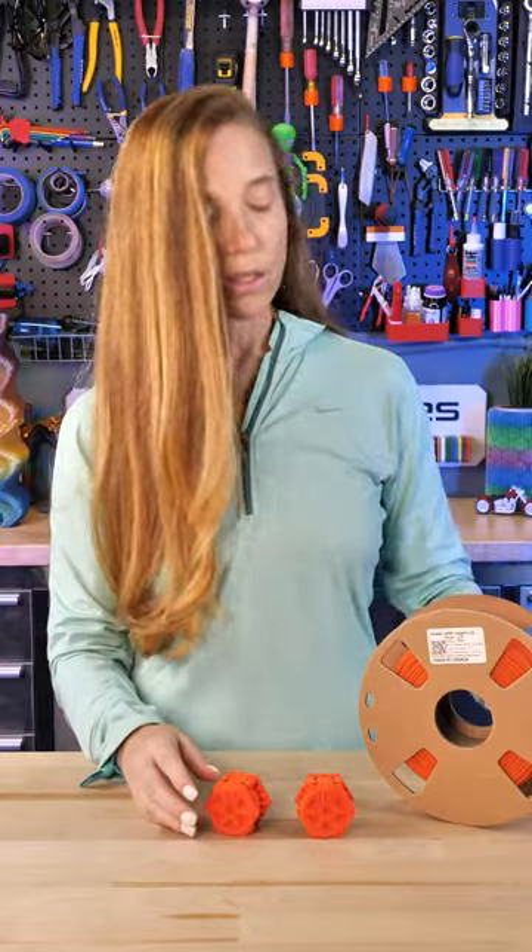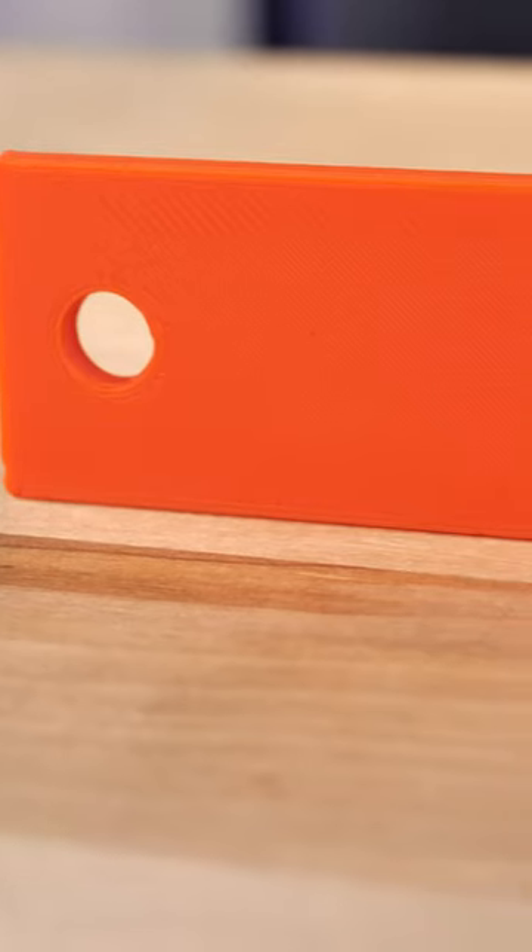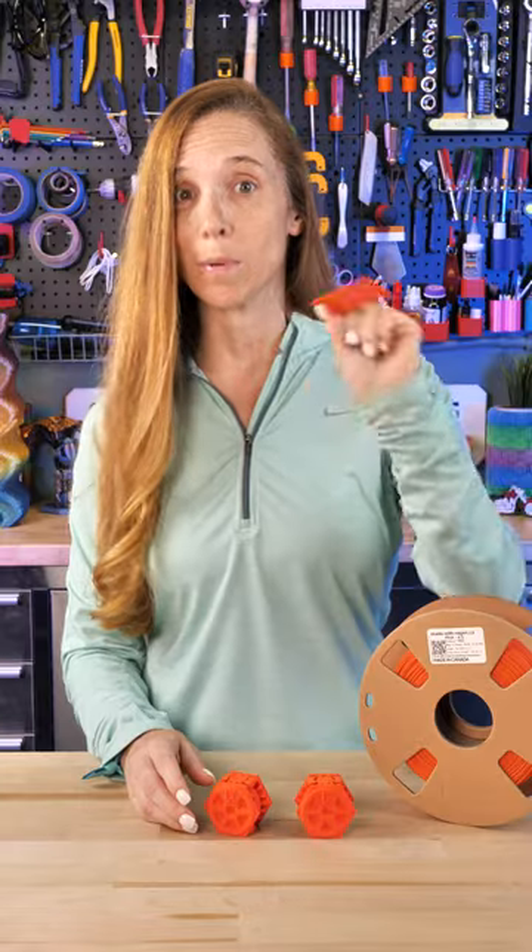It's a little bit harder to print with, but once you get to know the settings it works out pretty easily. I'm going to take a piece and stick it in my compost and see what happens in a month, because at three millimeters thick it's a possibility that it completely biodegrades. All right, check this out — it's great stuff.